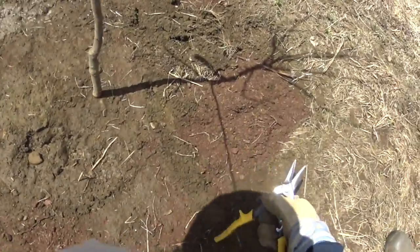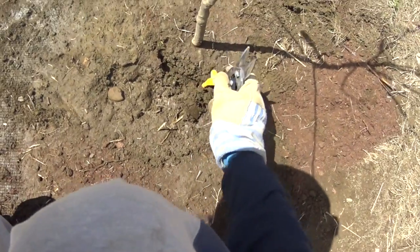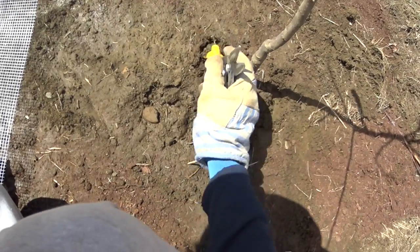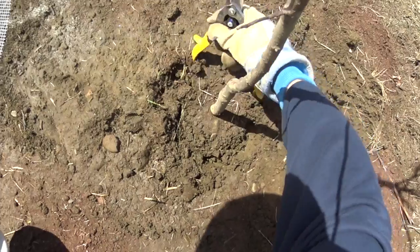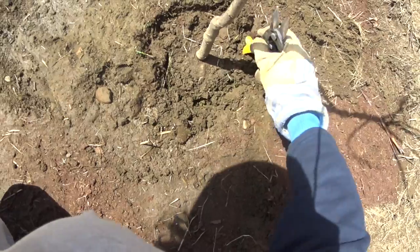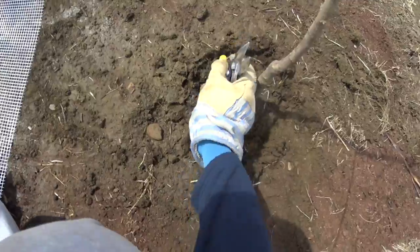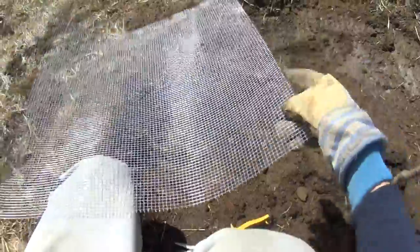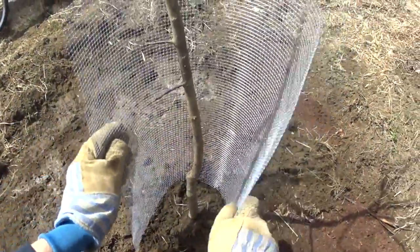They love all sorts of fruit trees — they don't discriminate. They like plums, apricots, cherries, and apples are definitely on their menu. Now we're making a circle around the trunk where we will place the hardware cloth. You can see we're going with about an inch and a half overlap to see how it's going to fit around. You should probably wear gloves because the hardware cloth will cut up your hands.